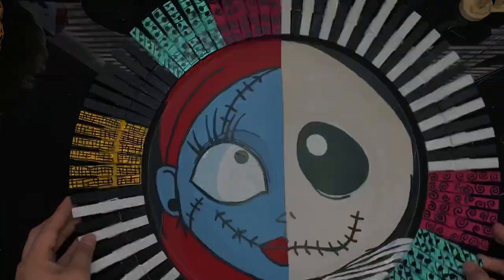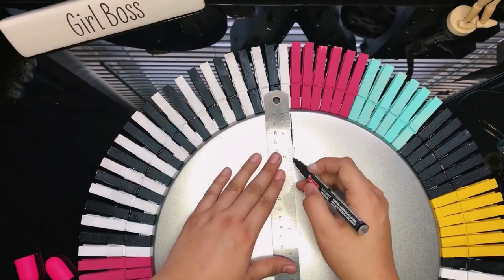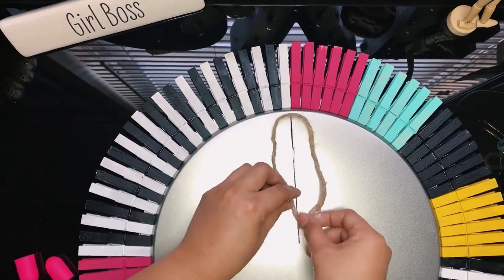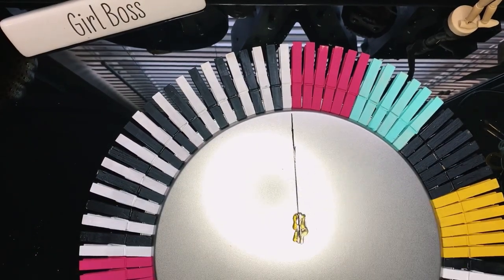This is a larger project, so I like to seal my work for extra protection and so it's longer lasting. With a ruler, I'm measuring the center of the wreath, and I'm gluing some twine down with my hot glue gun so I can hang my wreath.